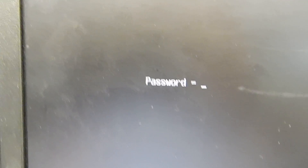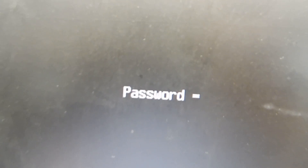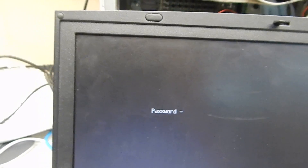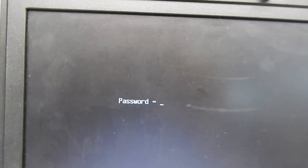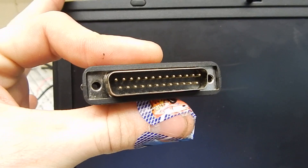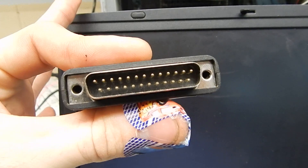G'day, Nate from GameDude here. Have you ever been faced with this? If you're in the same industry, perhaps you have. This is common on the Toshiba Tekra TE2000, also on the TE2100 and some of the other neighbouring models. This can be easily gotten rid of by making a simple device with a parallel port. I'll link the schematics into the description below so you can download and make your own.